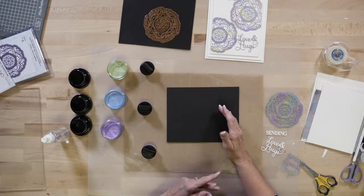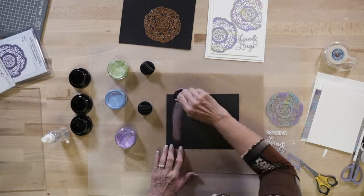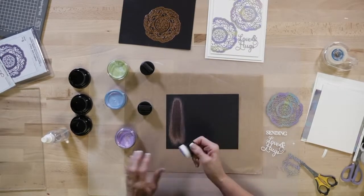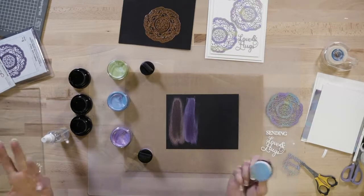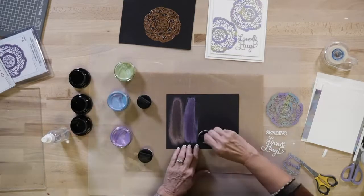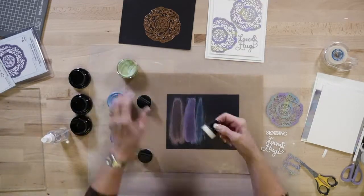I'm going to start with a piece of black card because the opal polishes change color a bit when you put them on black card. This one has a pinky look to it. This one looks blue but it comes out with a really pretty pinky color too, but different pink. And this one looks green but it ends up looking quite blue when you put it on.